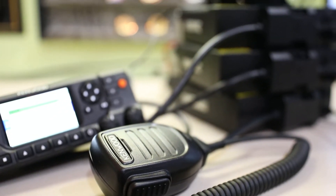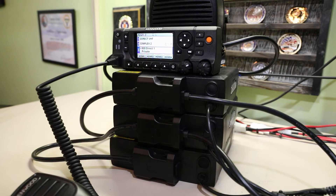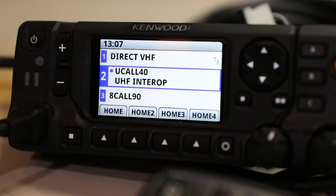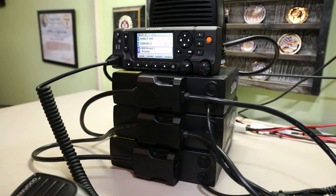This allows multiple decks to all be on the control head at once. Here we have a 700/800 MHz control deck on the bottom, a UHF, and a VHF — all P25 trunking with your typical features. On the head you can see three different channels going at the same time; the radio samples information from each deck simultaneously, so I could have a channel going on UHF, one on 800, and hear multiple transmissions at the same time.